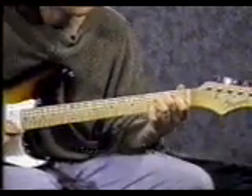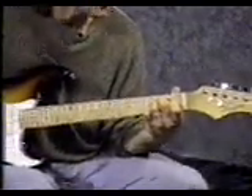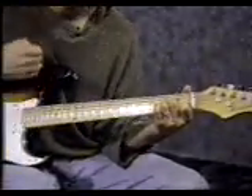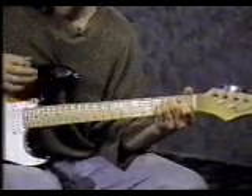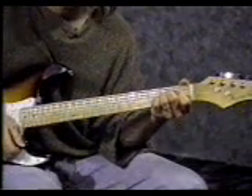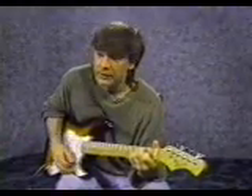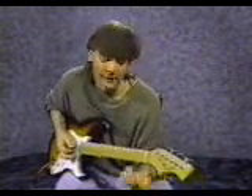Start with your pointer finger on the 3rd string 1st fret. Middle finger on the 5th string 2nd fret. Third finger on the 4th string 2nd fret. That's called an E chord. For this strumming pattern, strum down, move your hand back up but don't hit the strings, then strum down, strum up, move your hand down but don't hit the strings, then up, down, up. The pattern is: down, miss, down, up, miss, up, down, up — a little bit faster.